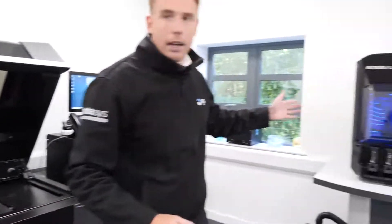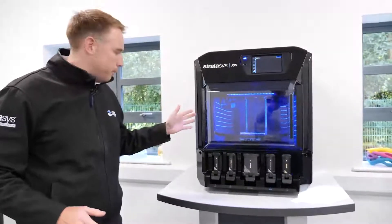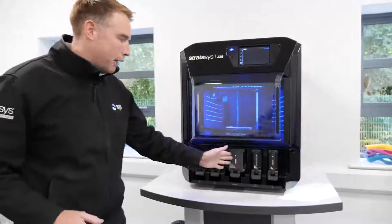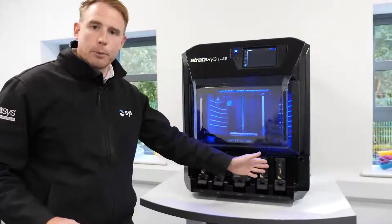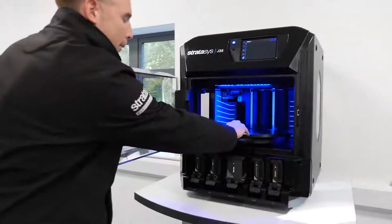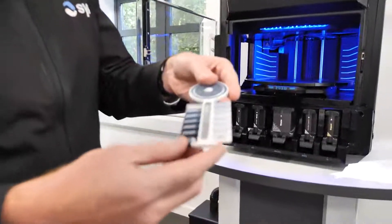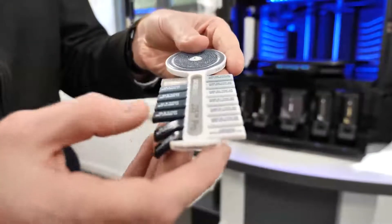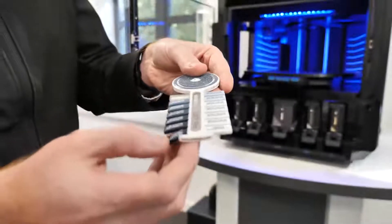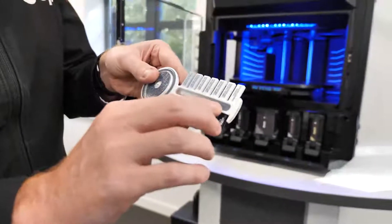We've also got in the room here the brand new J35 multi-material desktop system. We've got the ability to plug in three different modeling materials plus our soluble support material. On this machine we've got the capability to produce multi-material parts, which can simulate over-molding at various different shore values using the brand new Elastico material, and also combine that with the clear material here, as you can see.